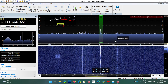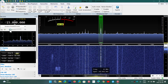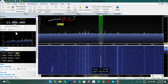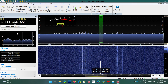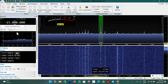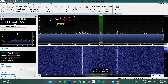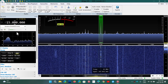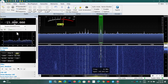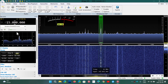Welcome to the shortwave radio channel. I wanted to talk a little bit about this radio that I've been using a lot recently — some of you have noticed it. It's the Airspy HF+ Discovery, and we'll tune around with it a bit. I have it, so I might as well use it.